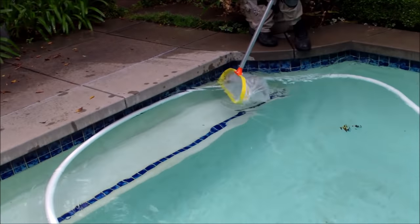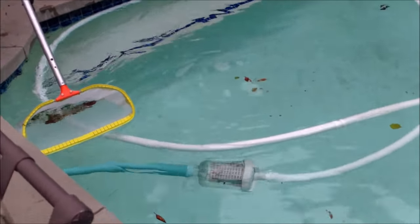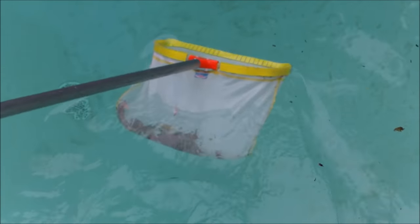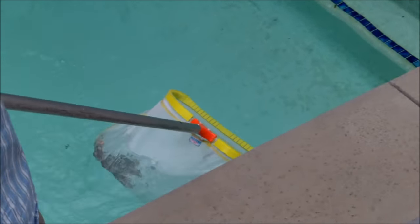On my second pass, I'm coming back around. The debris that was on the edge should be knocked into the middle — you can see it right here floating. All the stuff that was kind of stuck to the tile line has moved out. Now you just scoop it out and go to the middle of the pool.